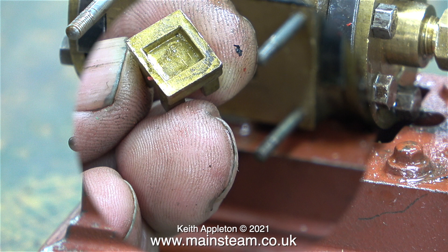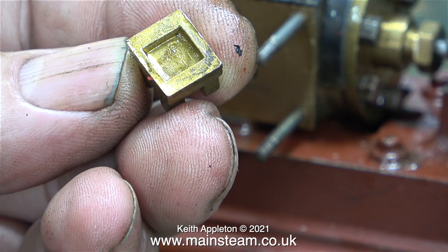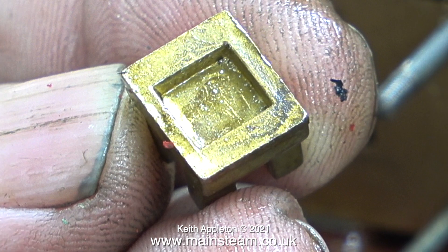I must admit I've never seen this before — the slide valve is unmachined. This is just the rough casting, just as it came out of the box. Stuart slide valve castings generally seem to be quite good and this one is no exception; all it needs is cleaning up on a surface plate using some wet-and-dry sandpaper.